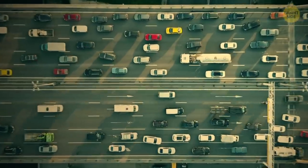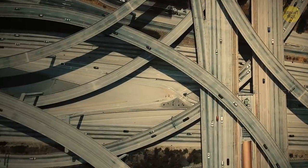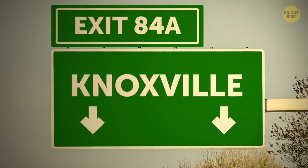Driving on the highway can be stressful, and identifying the right exit lane is sometimes really tricky. But there's actually a simple way to work it out: if the exit sign is aligned to the right, it means the exit is on the right — and if it's aligned to the left, yeah, you got it.